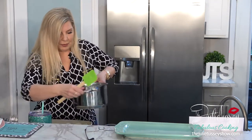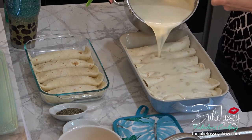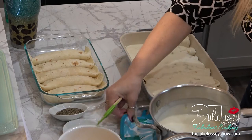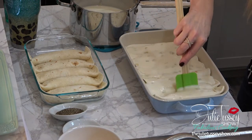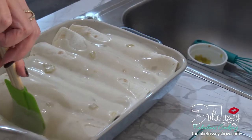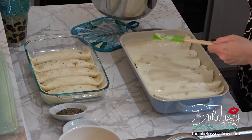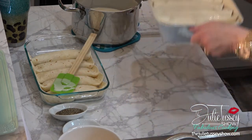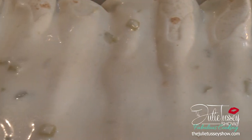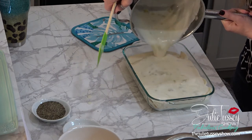I'm going to begin to pour this over top. I want these really saucy, so I'm going to be generous. I'm going to make sure it goes down in between each one just by moving them a little bit. This is fantastic. I'm going to put a little bit more on there because I have it. You don't have to use as much sauce if you don't want to — you can even cut the recipe in half if you're not a saucy girl like me or a saucy guy.